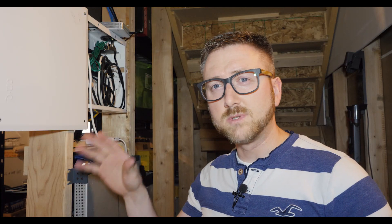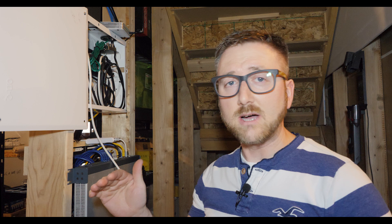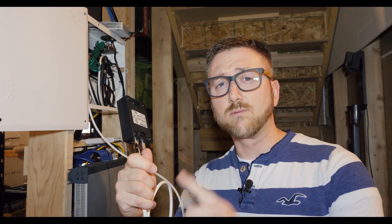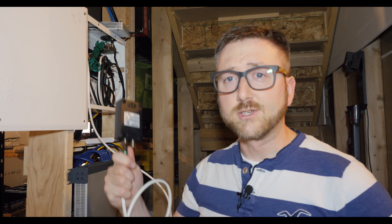Each of these rooms upstairs actually has its own coax line all the way to the basement. The nice thing is I can separate those out and now this is going straight into that room. So now I'm going to power it up, get this all handled, and let's go back upstairs.